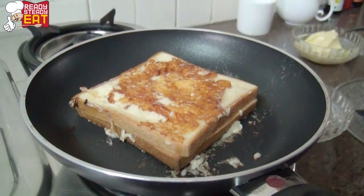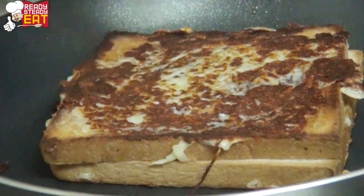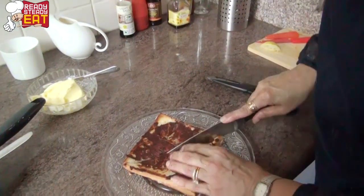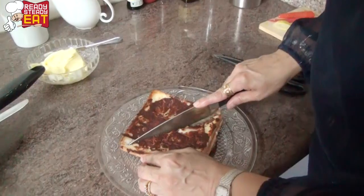We're going to do the same thing on the other side as well. This will take not more than three minutes on each side to cook. Now we have a crispy grilled cheese sandwich and it is ready to serve — this was my fastest recipe ever!